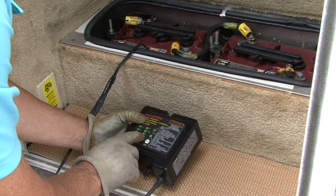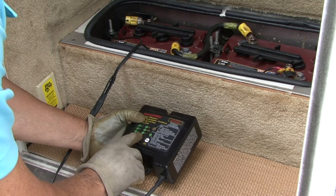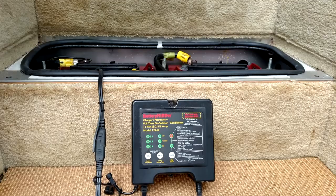You simply connect the Battery Minder to the RV battery and let it do its job. It will charge, maintain, and condition the battery, preventing sulfation, but it will never overcharge the battery.